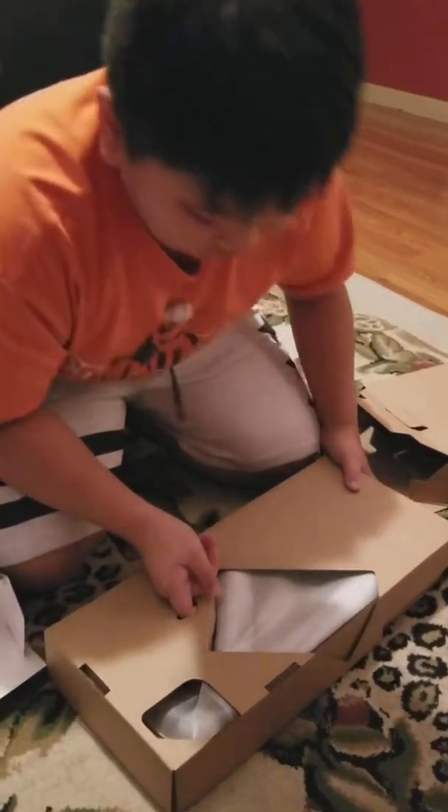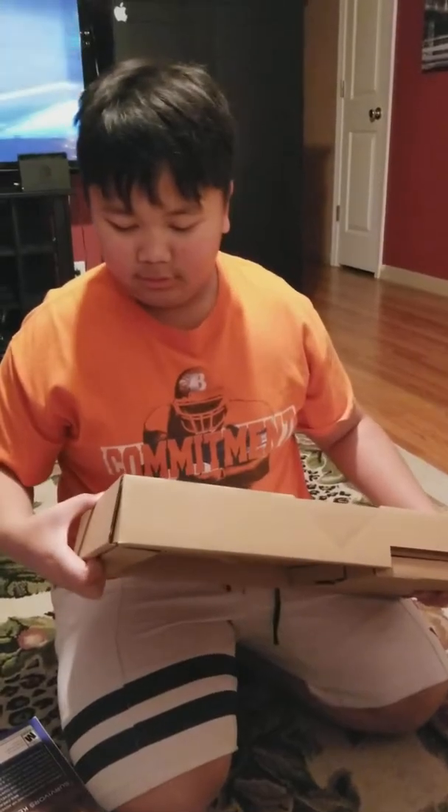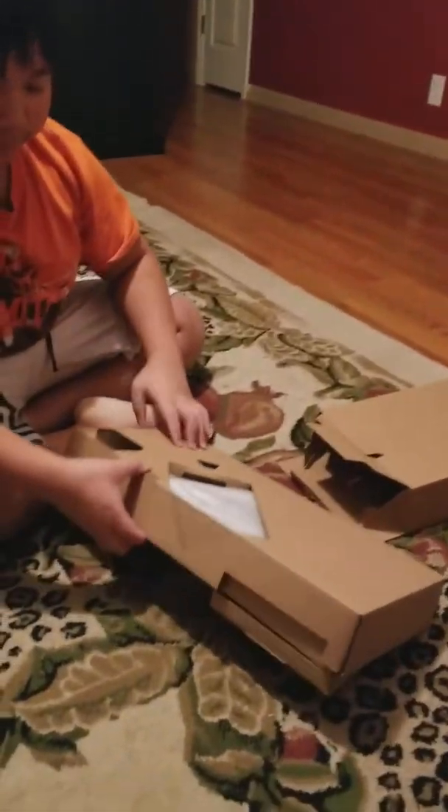I pulled out the box and was like, open it. I was like, why? What game does it come with? Farpoint.